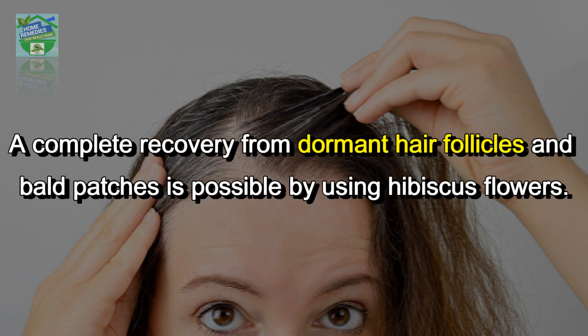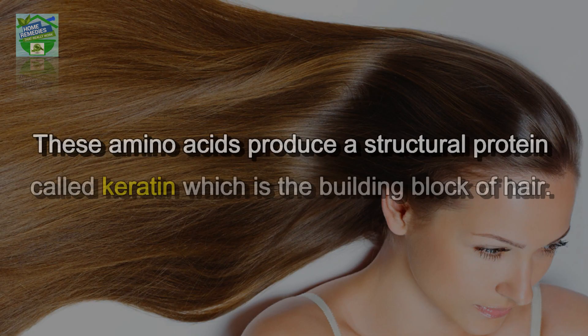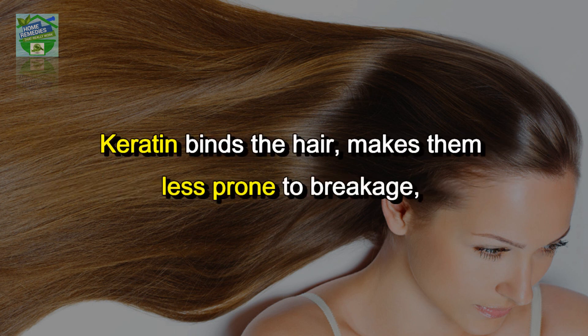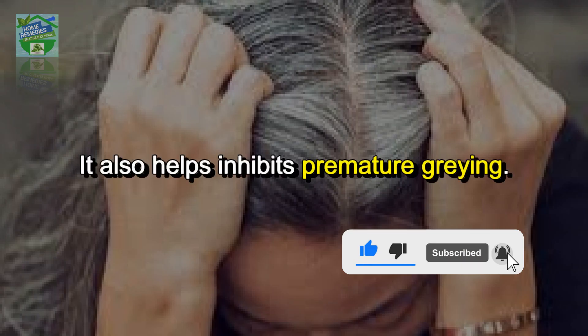How it works: a complete recovery from dormant hair follicles and bald patches is possible by using hibiscus flowers. The naturally occurring amino acids in hibiscus flowers provide the hair with nutrients that help promote hair growth. These amino acids produce a structural protein called keratin, which is the building block of hair. Keratin binds the hair, makes it less prone to breakage, promotes overall thickness of hair strands, makes hair more manageable, and helps inhibit premature greying.